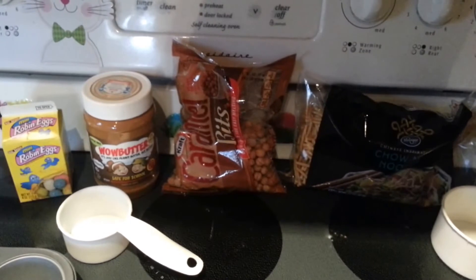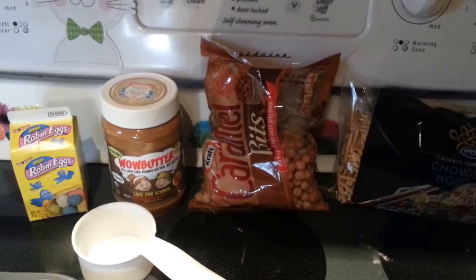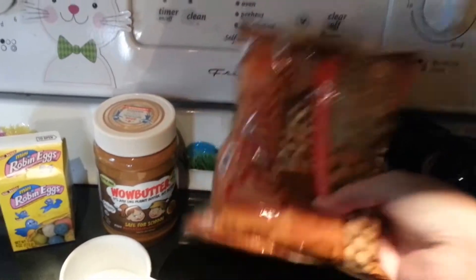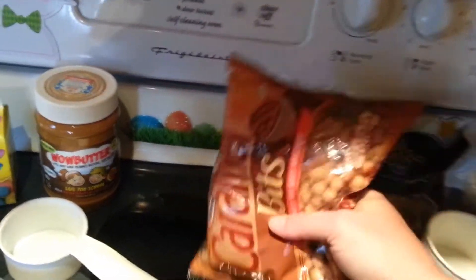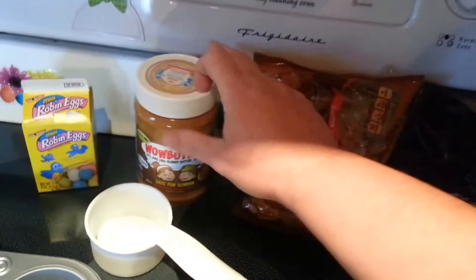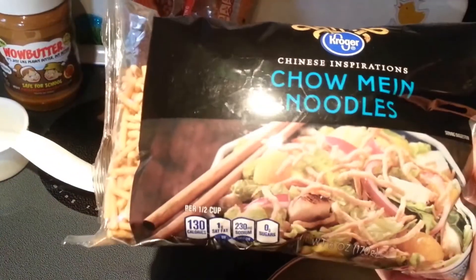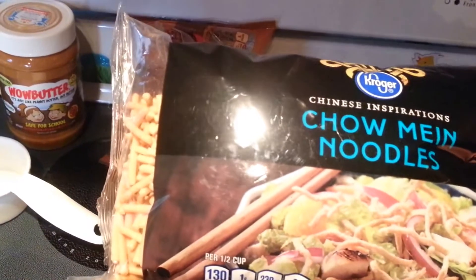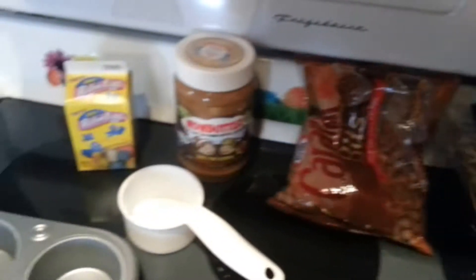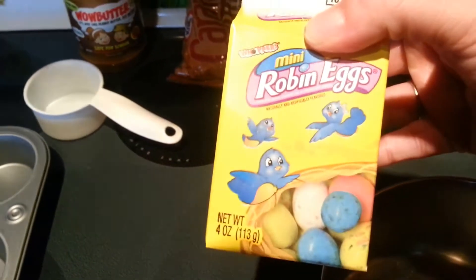The ingredients for this one are pretty simple. First you're going to need 3/4 cup caramel — some kind of caramel melting bits; I'm using these Kraft caramel bits right here. Then you're going to need a half a cup of WowButter. And then you're going to need 2 cups of chow mein noodles — I found those at Kroger for like 99 cents. And then the last thing you're going to need are your little eggs; I used these mini robin eggs made from Whoppers.